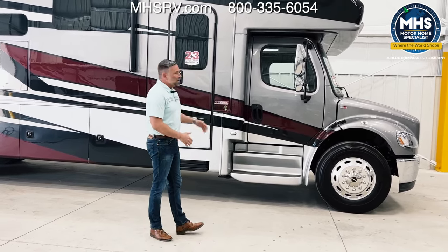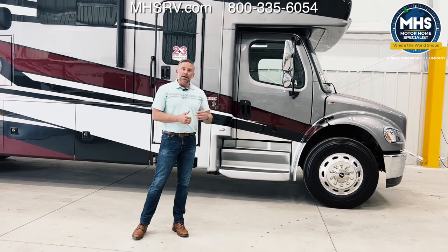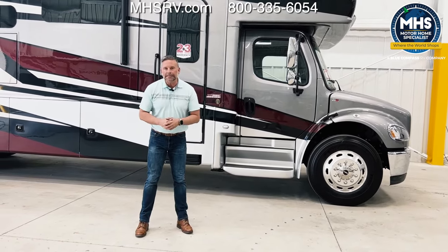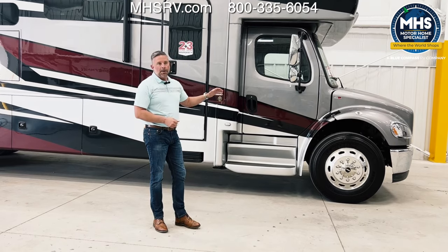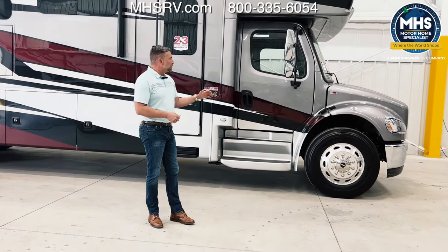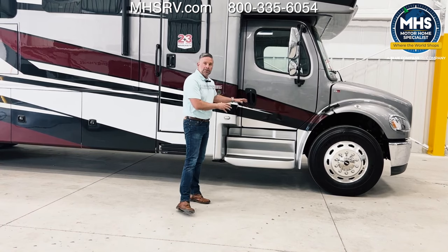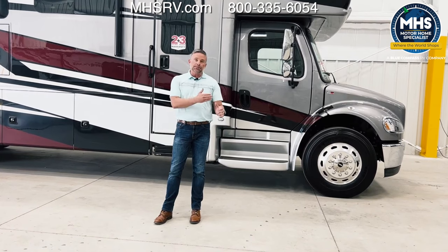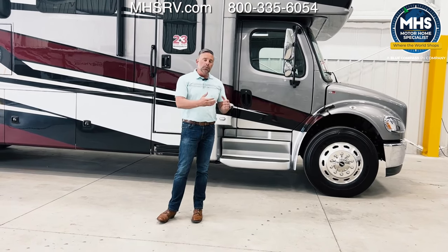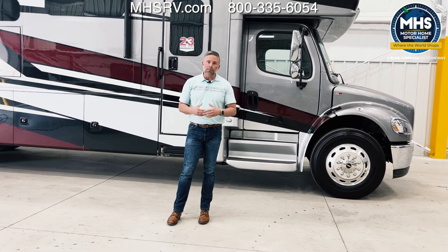So what is the Integra Coach Accolade? As I mentioned, it's on the Freightliner S2 RV chassis and we started building on the S2 RV chassis mid-model year 2018, and this chassis has been incredible for us. It has some upgrades over the standard Freightliner M2 business chassis. One of those upgrades is a 100-gallon fuel tank between the rear frame rails — not a saddle tank like it used to be prior to 2018. The saddle tank had approximately 74–76 gallon capacity with a transfer pump, but this 100-gallon single-fill rear tank is an absolutely incredible upgrade.